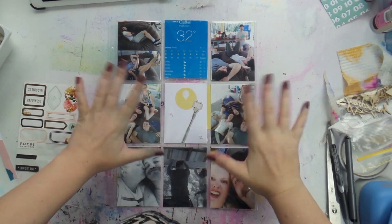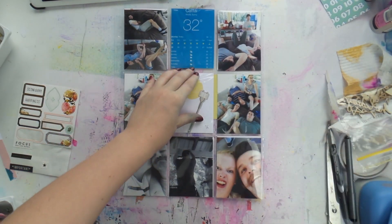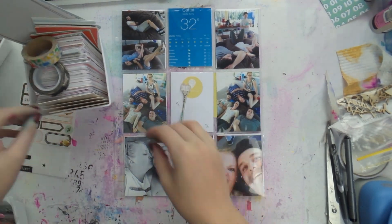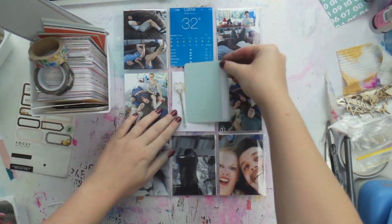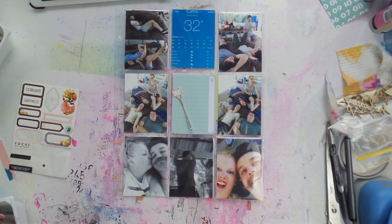What's up scrappy peeps, it's Adele from Inky Quill. I've got a croaky voice — this is so much better than it was. I'm recording this just before it's about to go live, and I thought I would show you a really quick and easy project life page today.